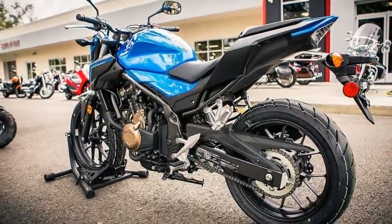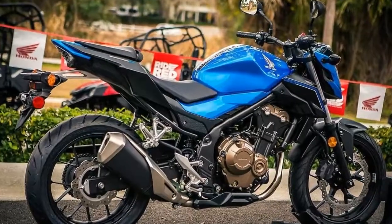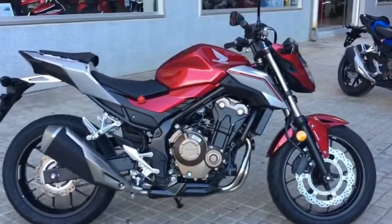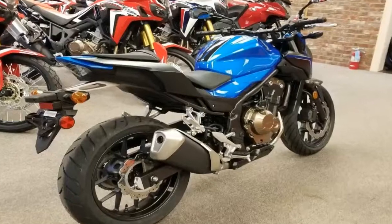Suspension travel is set at 4.3 inches up front with 4.7 inches out back for a fairly plush ride, depending on how you tune the preload of course. Twin piston anchors slow the dual 320mm front discs with a single paw binder to grab the 240mm rear disc, and the F is available with or without ABS.